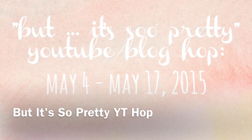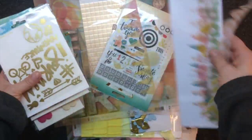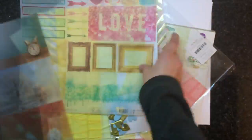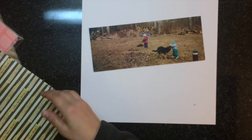Hi everyone and welcome to the But It's So Pretty YouTube Blog Hop. This hop is put on by Kate Kennedy, who has hosted this event, and there is a ton of amazing prizes to be given away. The information for all of this is below my YouTube channel, so make sure you check it out.